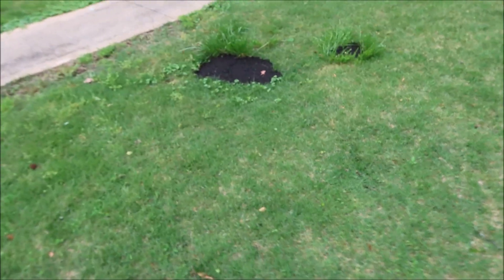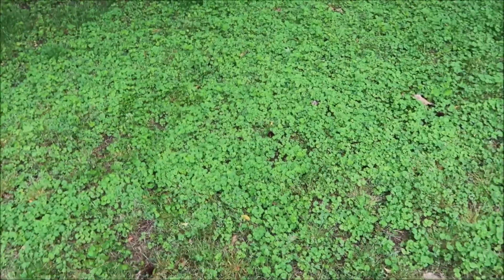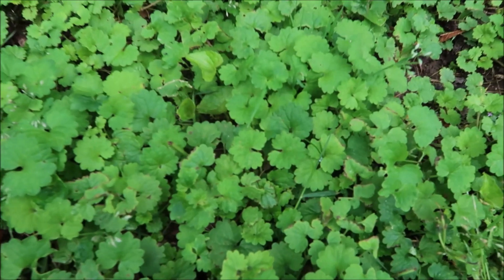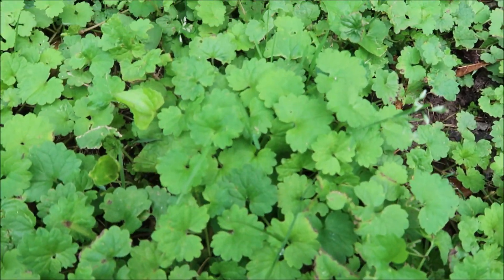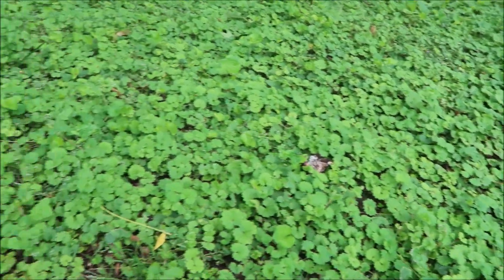Let me show you the ground ivy, also known as creeping Charlie, and then we'll spray it and see how it works. If you look at this yard, they filled in some holes with topsoil. It's a zoysia yard we're going to fertilize soon. There's lots of poa annua here that's starting to die off because of the heat — we're in late April and have crept into the 80s. But then you come over here where it's more shaded, and this is the creeping Charlie or ground ivy. There's a lot of it.